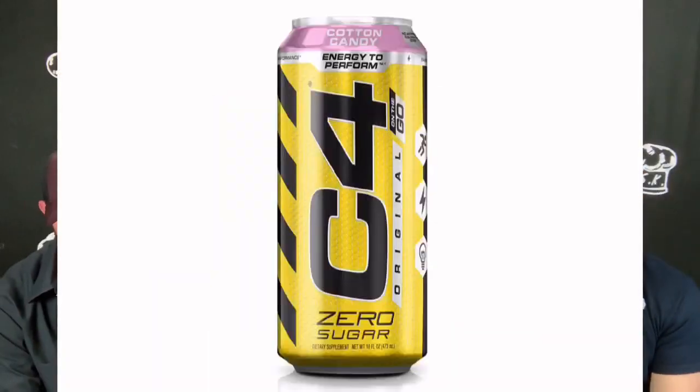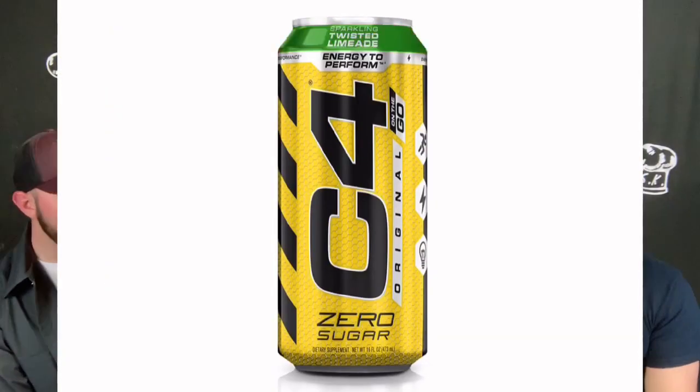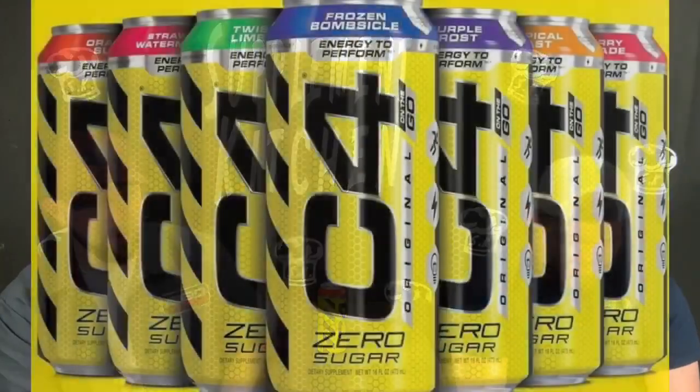Oh my gosh. Oh my gosh. It smells delicious. It smells really good. With this flavor, it's Cherry Limeade — it's one of their new ones — and I actually like it.